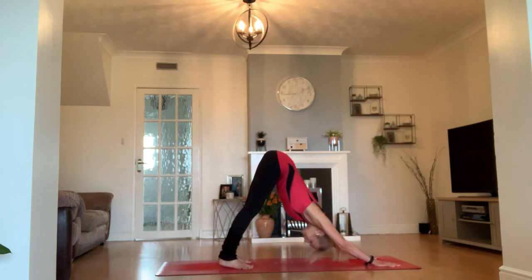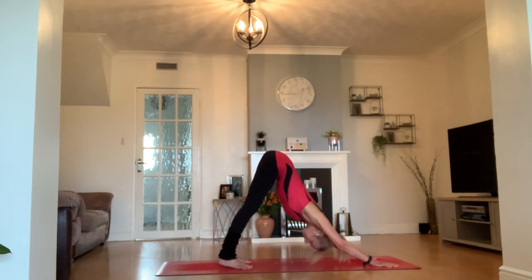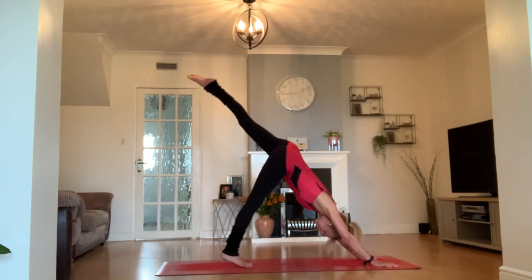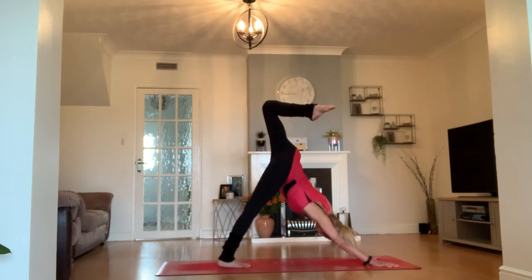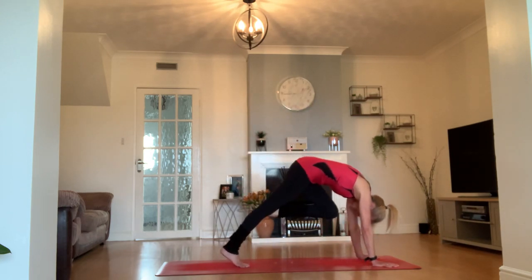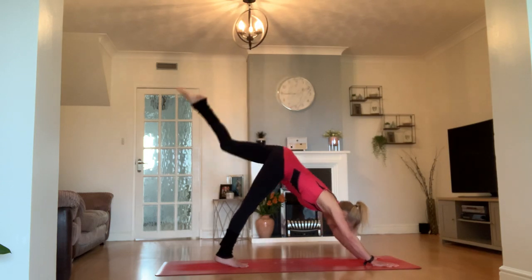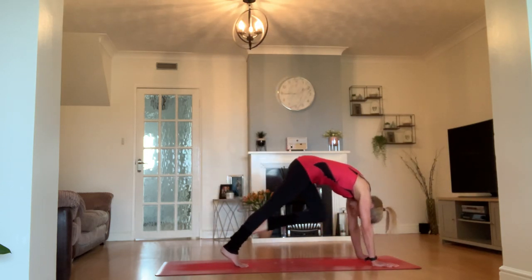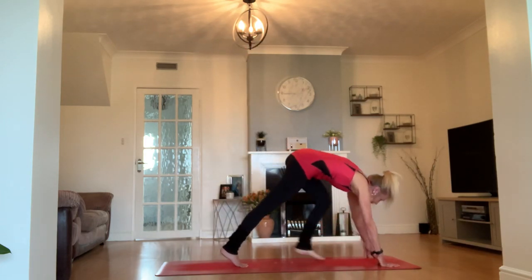Suddenly downward facing dog feels almost like it's needed. Come back to your breath. Lift your left leg off the mat, take that knee bend, play with it a little if you want to. Knee to your nose, nose to your knees — round your spine into your tiger curl. Inhale that leg all the way back, a little kick up to the ceiling or sky. Exhale to your tiger curl. Inhale through to down dog. One more — land your foot between your hands.